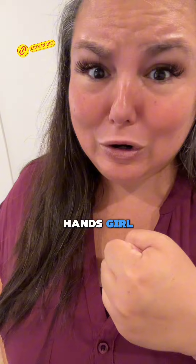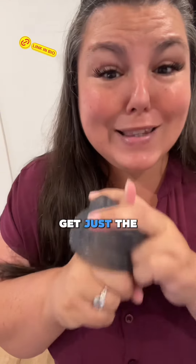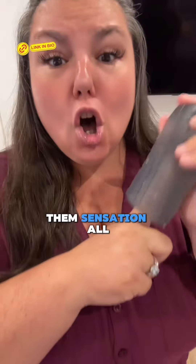Lastly, use your hands, girl. You could even use something like a pocket taco — when you push down, you get just the tip, but it gives them sensation all the way through.